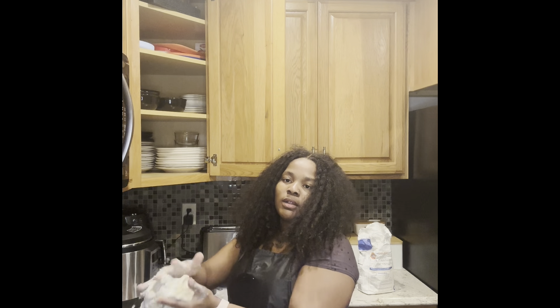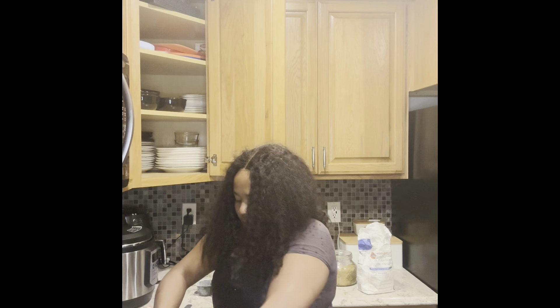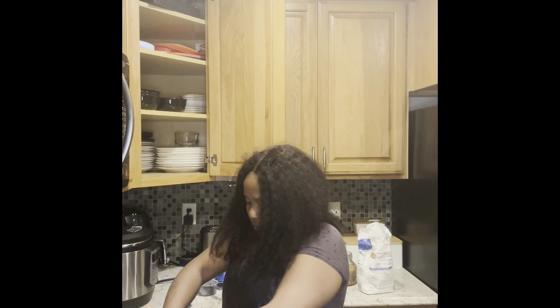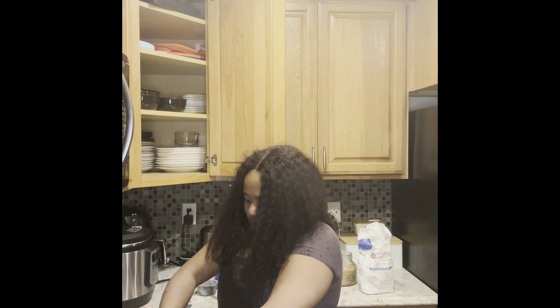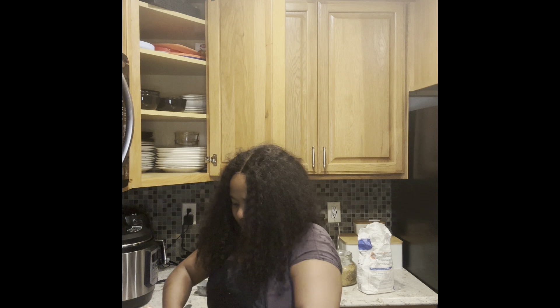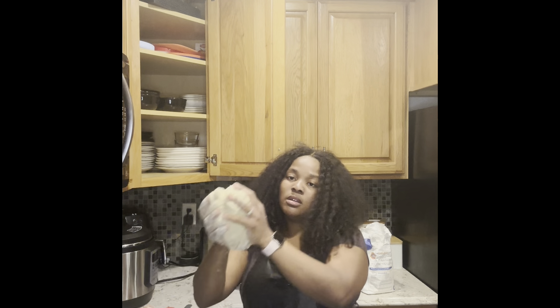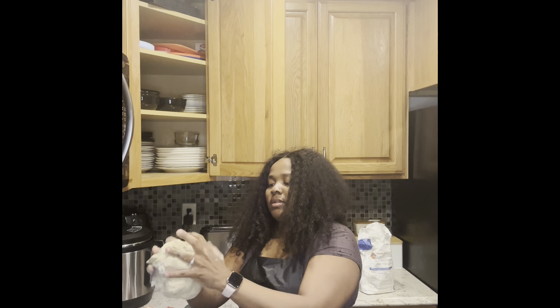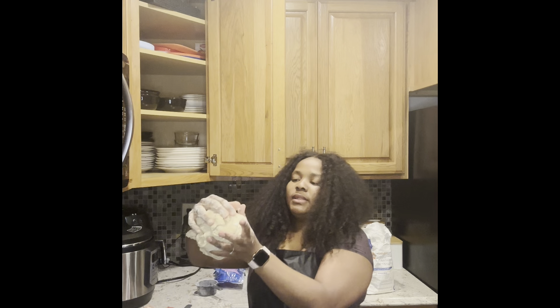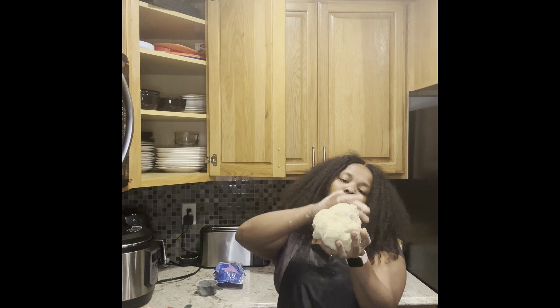Just work with your flour. Make sure it's perfectly combined — it has to be perfectly combined. I feel like I need more parsley but it's fine, you don't need to add too much parsley. Just for garnish, not really for tasting.